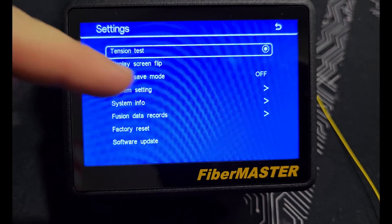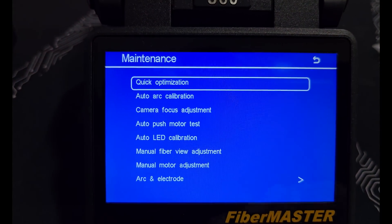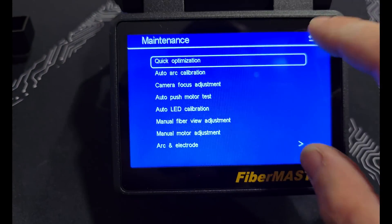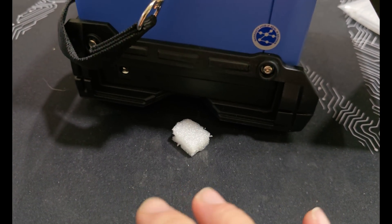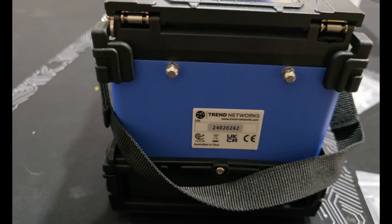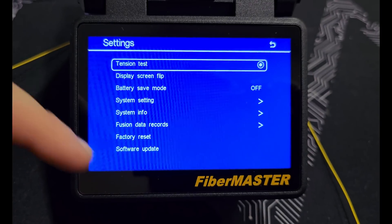In settings you can turn off the beep, enable battery saver, and flip the screen orientation — handy if you're working from the other side. There's a maintenance mode where you can adjust arc and electrode settings and run calibration. On the side there's a button to release the removable battery, which you charge by plugging into the side. You can likely get replacement batteries to swap out. On the back there's a cooling tray for finished splices. You can also update the software via a USB drive from their website.